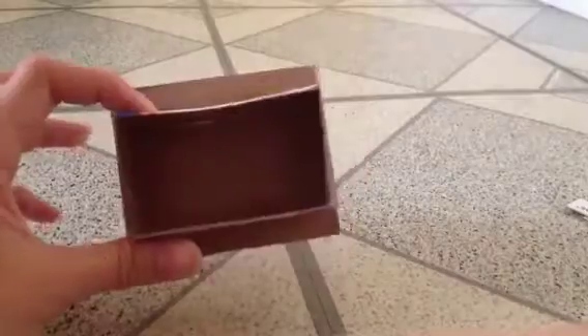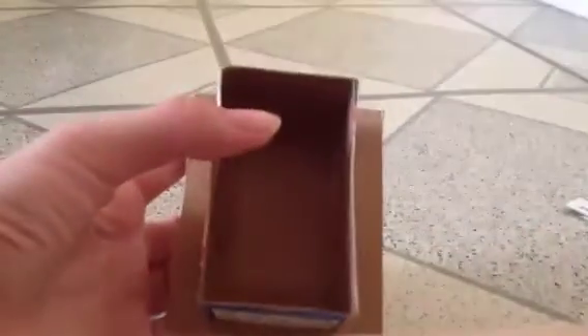When it's dry, it might look like a table, but it's not. Cut off the excess around it. So now it looks like some sort of box.